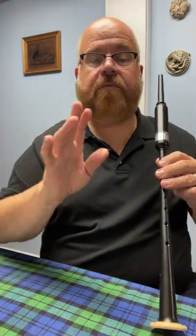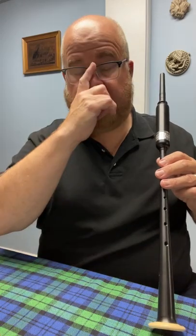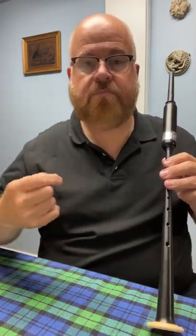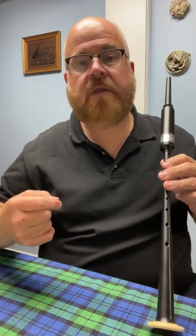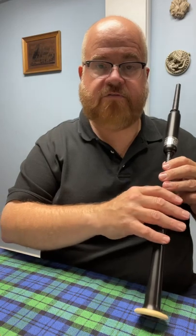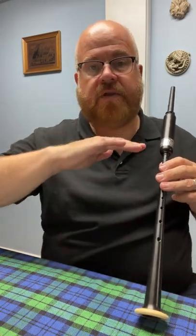Now before we launch into getting down the scale I want to give you an exercise for what I'll call steady blowing. Because one of the things you're going to have to master even just on the practice chanter is blowing very steadily.